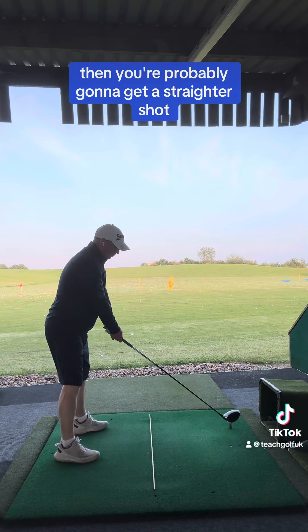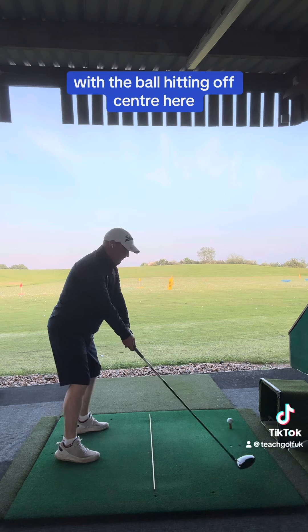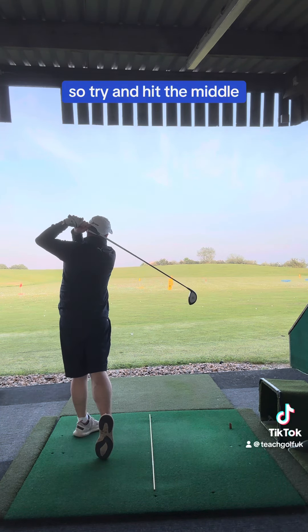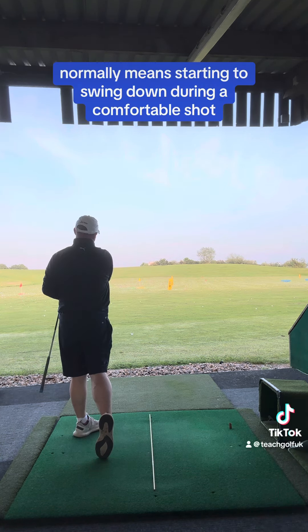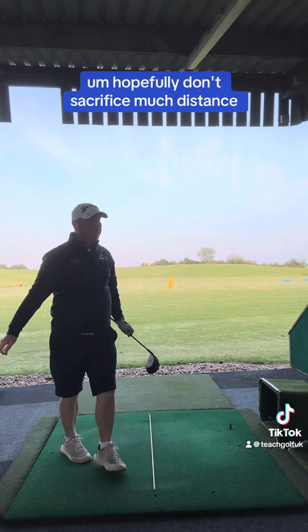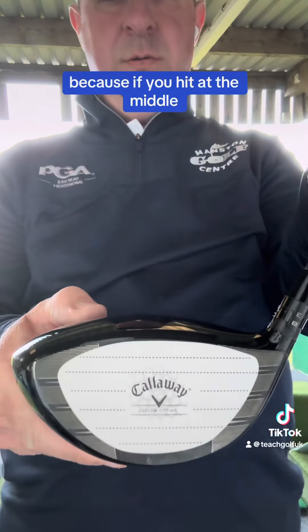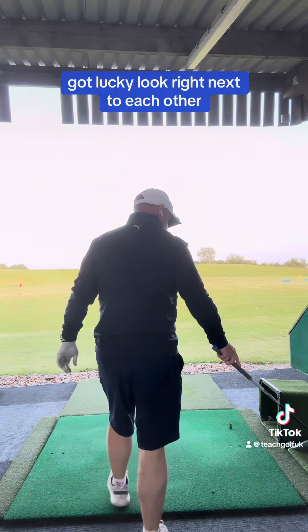The idea is that if you can hit the middle of the face, you're probably going to get a straighter shot because there's going to be less twist in the face. With an off-centre hit, the face can open or close. So try and hit in the middle — hitting in the middle normally means swinging down doing a comfortable shot, and hopefully you don't sacrifice much distance, because if you hit out of the middle it goes further anyway.